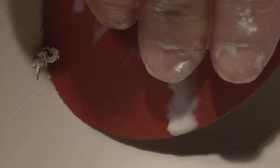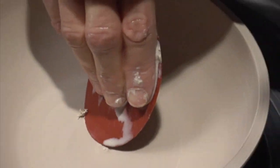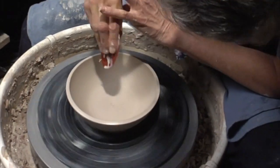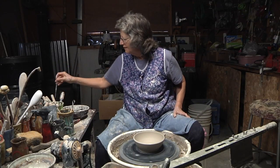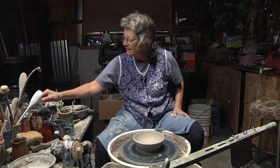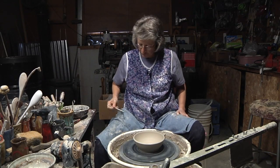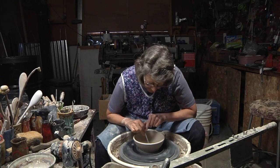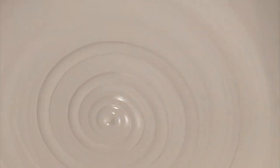And give it a nice smooth finish. At this point I don't want any water in there. Now what I will do is take a tool, take the bottom of it, clean it off, put it in, and put a swirl in the bottom of the bowl. Then just pull it out — and there is my swirl.